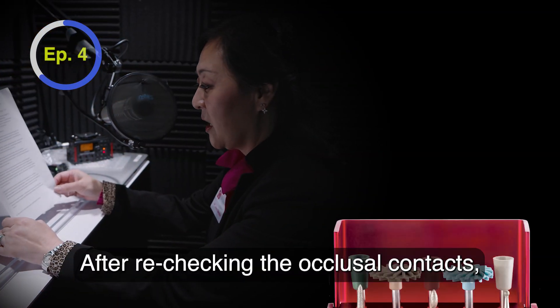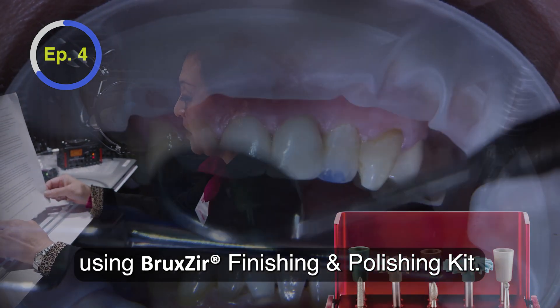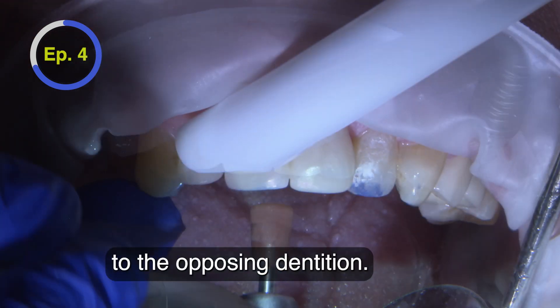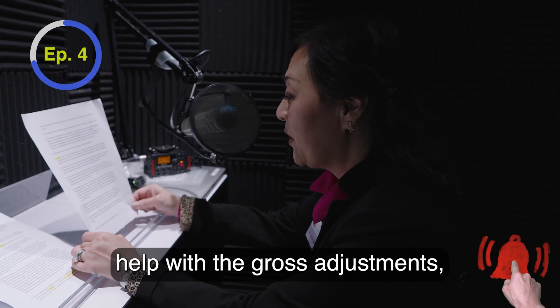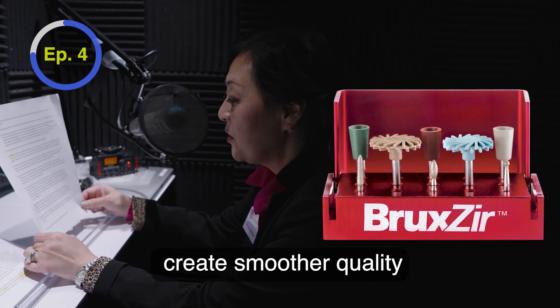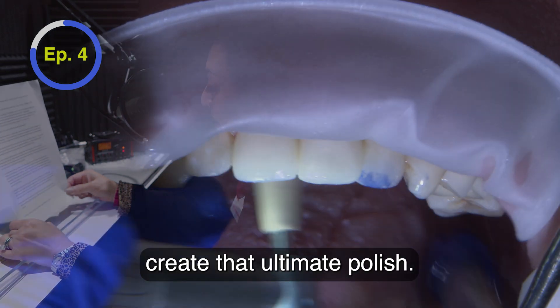After rechecking the occlusal contacts, any further adjustments are made using the Bruxer Finishing and Polishing Kit. It has everything needed to regain a smooth, shiny surface that's kind to the opposing dentition. The red-striped diamond burrs help with gross adjustments. Then, finishing cups — green, brown to white — are used to create smoother quality, ending with wheels to create the ultimate polish.